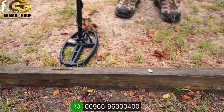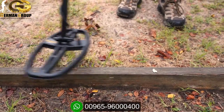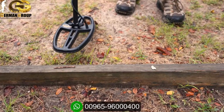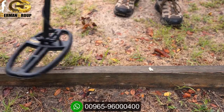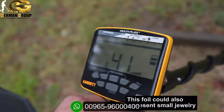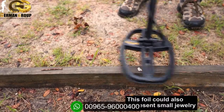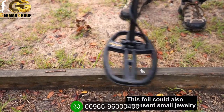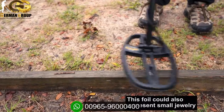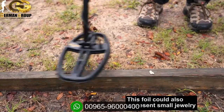To understand the tone range of the Apex, this first target is an iron nail. Scanning it, I'm getting a low tone reading 32 to 33. The low tone on the Apex is anything reading from 0 to 34. This next target is a piece of foil reading 40 to 42 — that's the second tone on the Apex. The second tone range goes from 35 to 44. Understanding the difference between these two tones is important as we move forward with further tests.